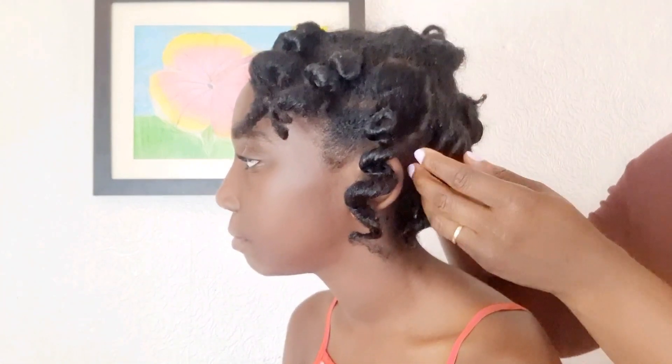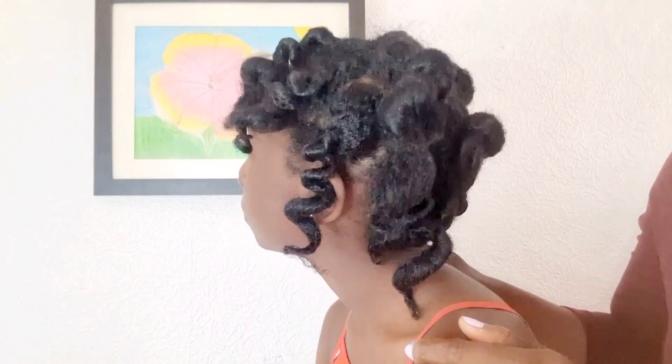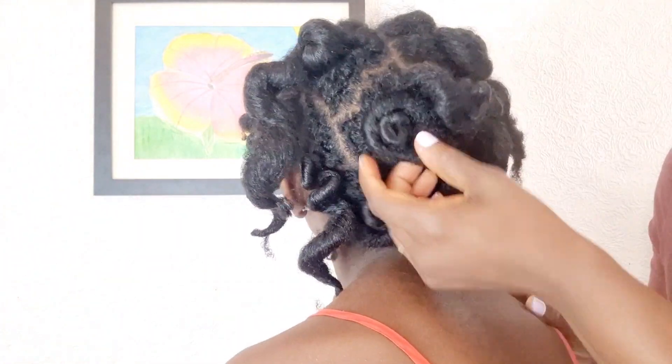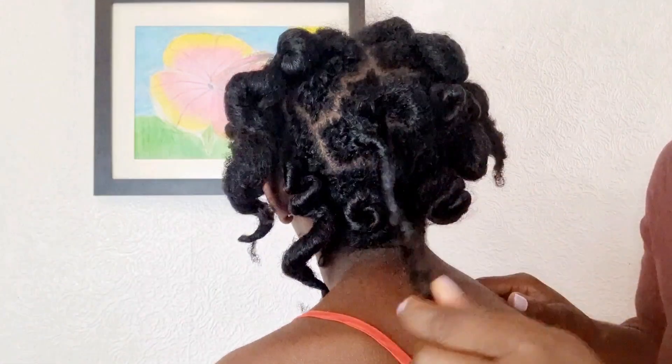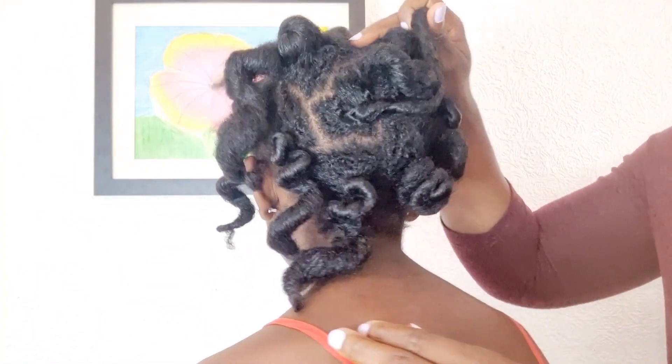I start by taking out the bantu knots. You know I love leaving our hair in bantu knots after a wash, and I'm going to give you the reasons, benefits, and importance of putting your hair in bantu knots. Bantu knots protect the ends of your hair, which is the most damaged part because it's the most exposed part.